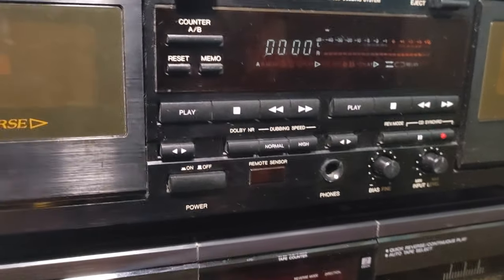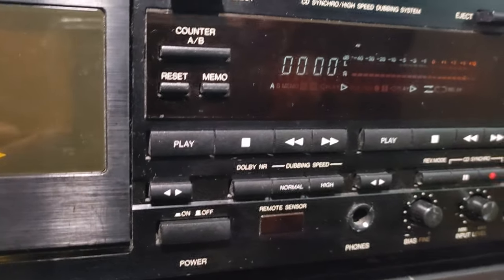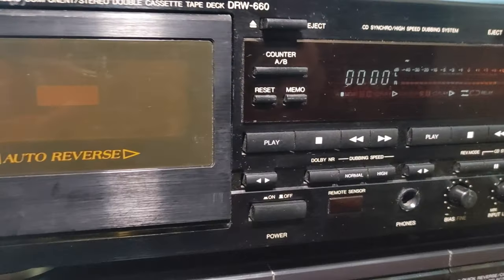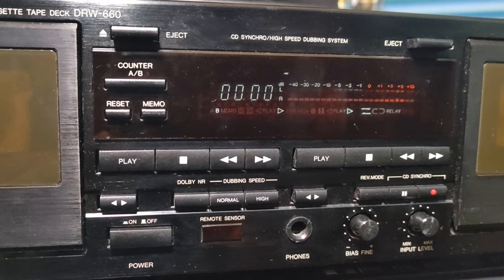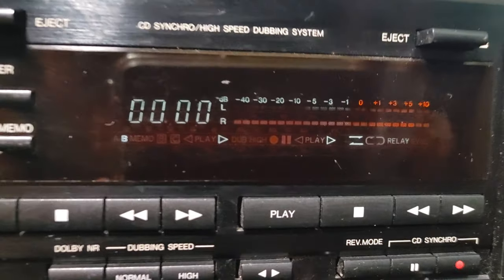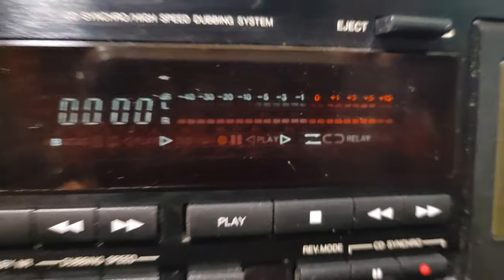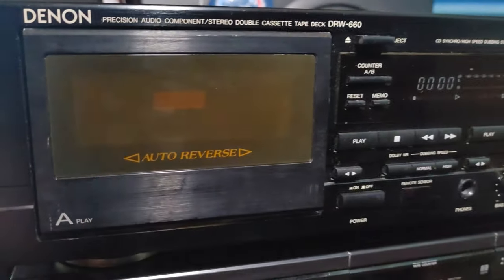It has Dolby BC, HX Pro, you can dub it — normal and high speed. There is a counter, you can choose deck A or B and reset it. It's a basic deck. Looking at some reviews online, the VU meters — minus five, minus three, minus one — are all burned, which means this unit worked for some time.